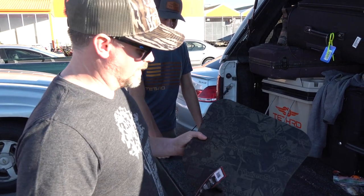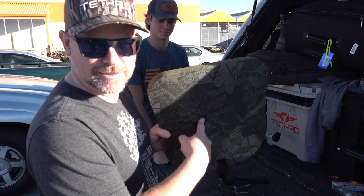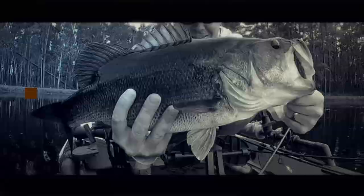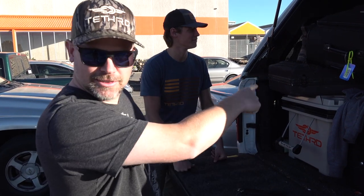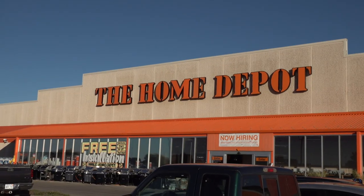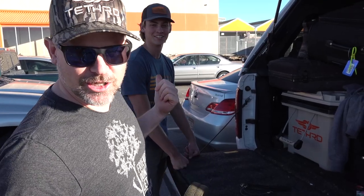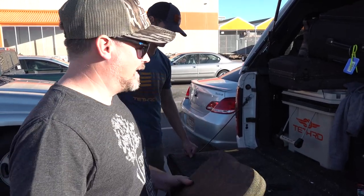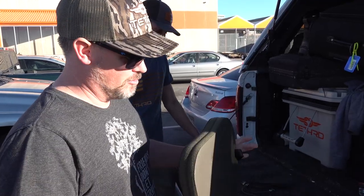What's up Outdoorsmen, Greg here. Today we're making a knee cushion for tree saddle hunting. We're here in Kansas. Old Spoonie — he's tethered in, running the camera — decided he needed some knee support for the tree, so we went to Walmart.